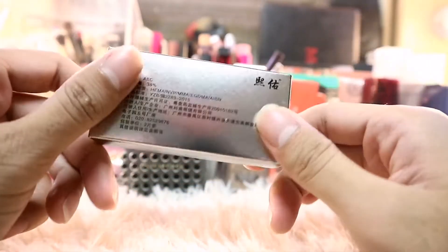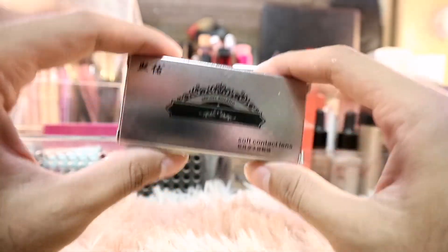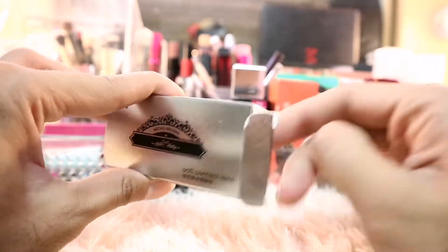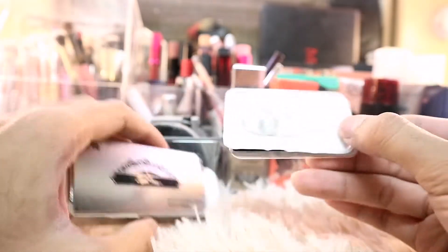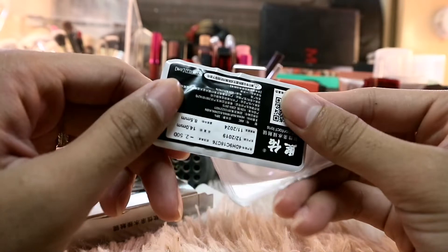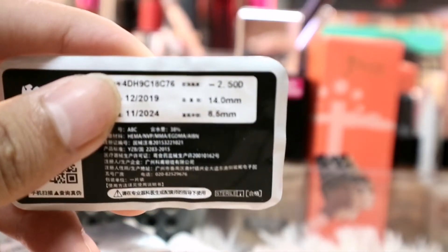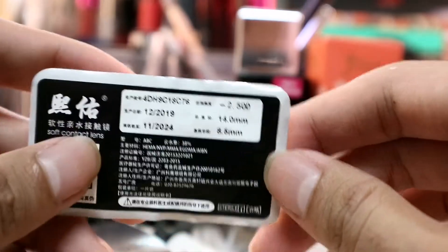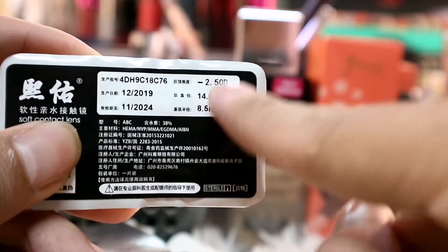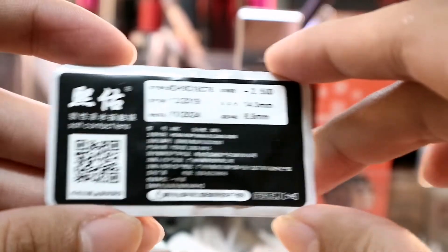So right now, here are my contact lenses. As you can see, I have these gray contact lenses inside the containers. My contact lenses are prescribed — they have a grade. You know I wear glasses because my vision is blurry. My prescription is 250, and the diameter of my contact lenses is 14.0.